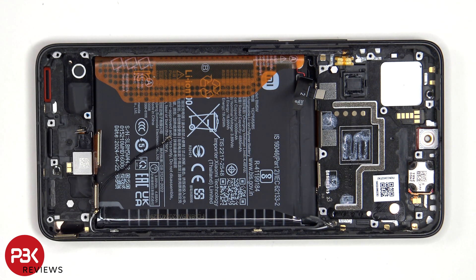When it comes to this phone, if you were to accidentally insert the SIM ejector tool in the wrong hole, you don't need to worry since both the filters on the bottom and top are seated above the holes so they won't get damaged.